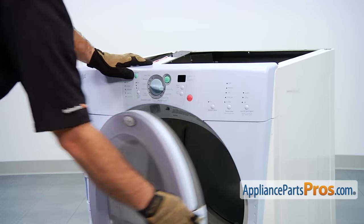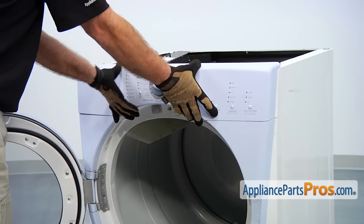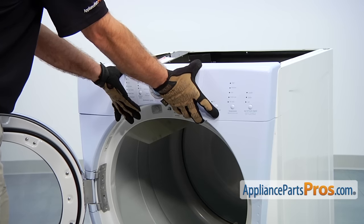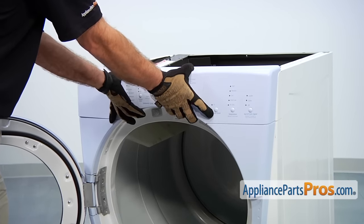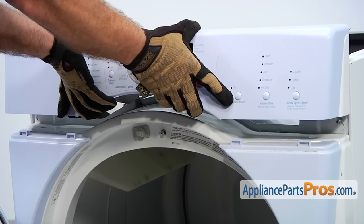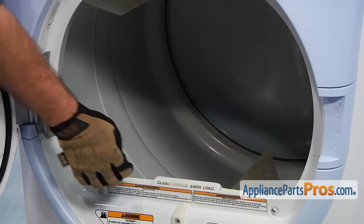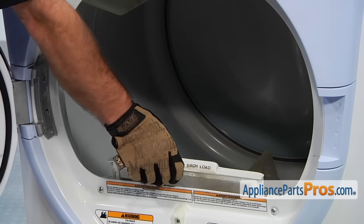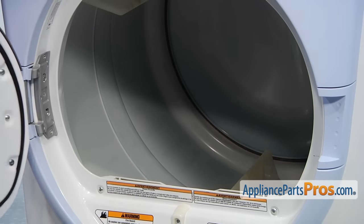Now that we have the screws out, we can open up the door. You need to grab the console like this and flex it towards you so the tabs that are holding the console in place release, and then you can lift it out. As long as we have the door open, we can take the lint screen out because we have to remove the lint duct. And then we can close the door.